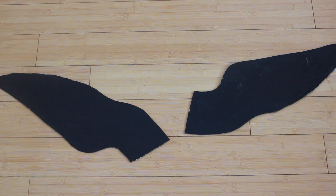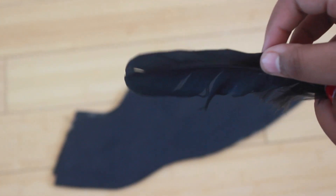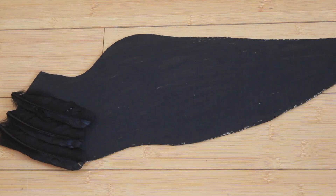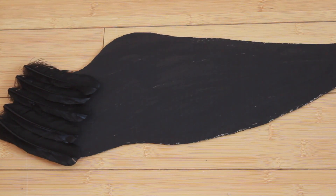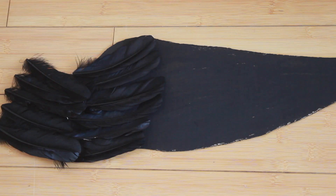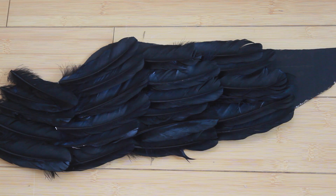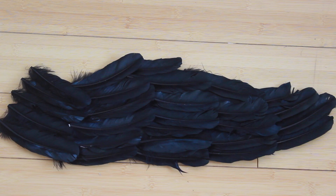I'm going to take these long stiff feathers that you can find at Michael's or AC Moore's, any craft store, and I'm going to start planning where I want my feathers to go. In the first row I have five feathers all going in one direction. You want to make sure that all your feathers are going in a certain direction and all face the same way, just so that it is more uniform. Both rows two, three, and four will have six feathers each. And then the last row, the tip of the wing, will have only five feathers.